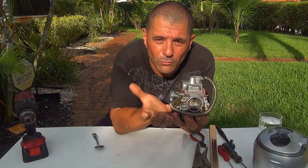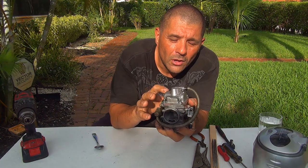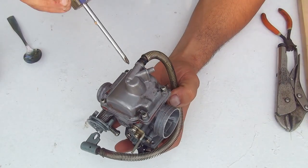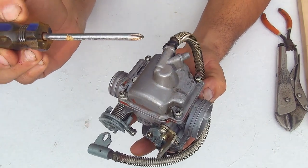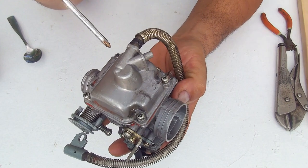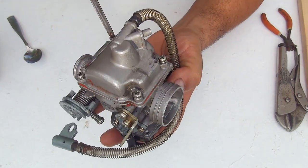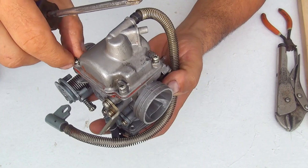The first thing you have to do is remove the carburetor of your scooter, or sometimes you just have to slightly twist the carburetor to expose the lower bowl. You're going to open the lower bowl of the carburetor — that's where you'll find the jets. You'll need a Phillips screwdriver to remove the screws.